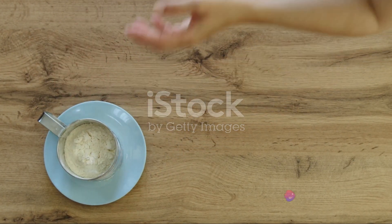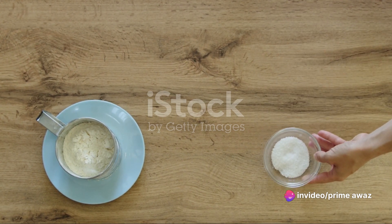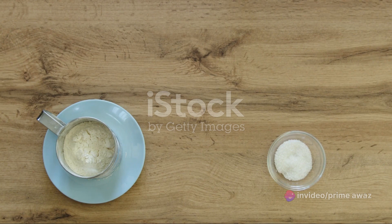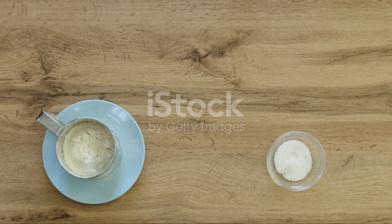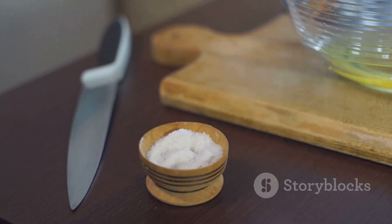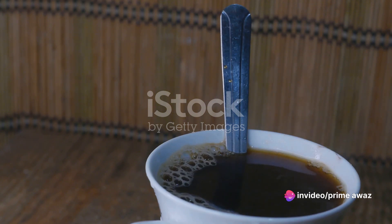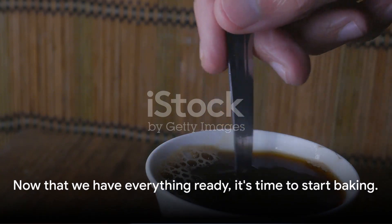Then comes the butter — a full cup of unsalted butter softened to room temperature will give our cake that rich buttery taste. For our leavening agent we'll need one teaspoon of baking powder. A quarter teaspoon of salt will balance the sweetness, half a cup of milk will help bring our batter together, and of course the star of the show: two tablespoons of instant coffee, which will give our cake that deep rich coffee flavor.